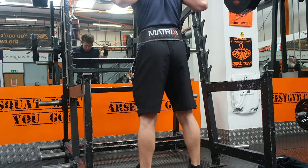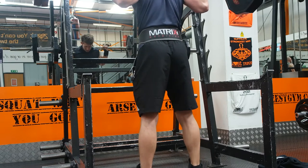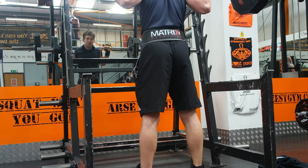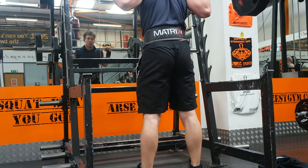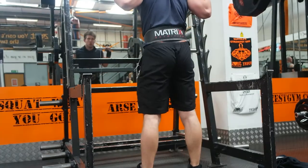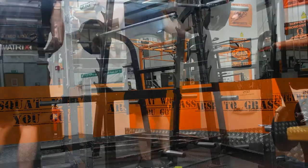Set seven, the last set of three repetitions. Looking down, getting comfy, taking a big breath in. I'm going to let you watch these raw clips and just see how I go.